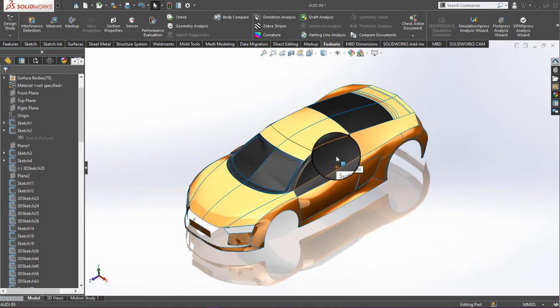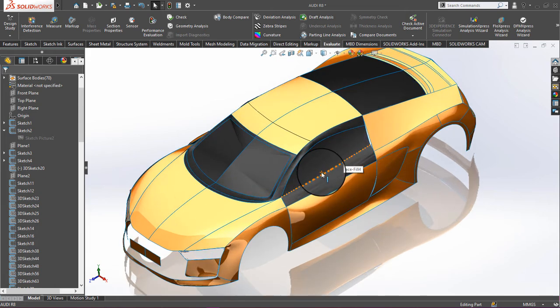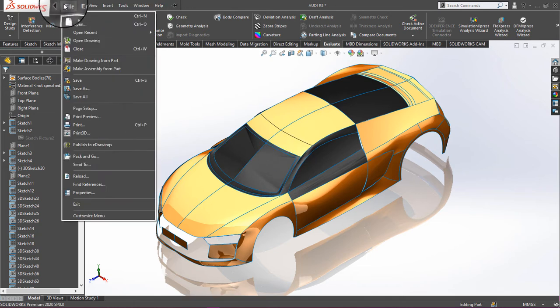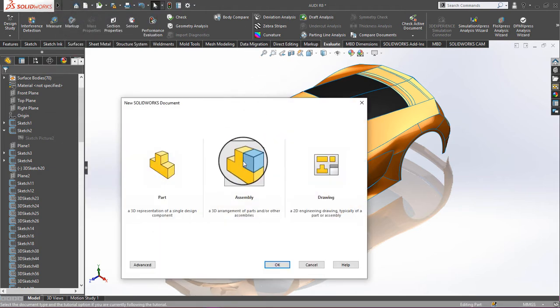In this tutorial we are going to insert wheels and rims into the Audi R8 surface. We will click on New, then click on Assembly, and then OK.